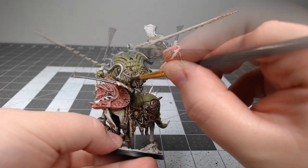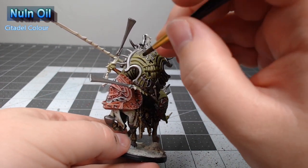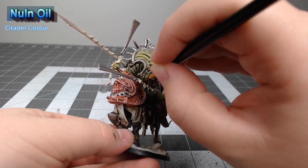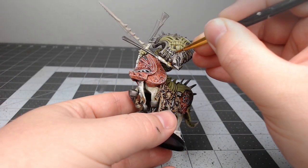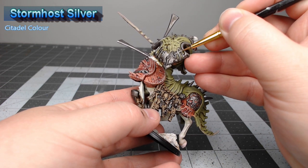Our next step is to take Nuln Oil and shade this over any parts that we painted with the Leadbelcher. Once that Nuln Oil has dried, we're going to take Stormhost Silver and edge highlight all of the silver parts on the model.